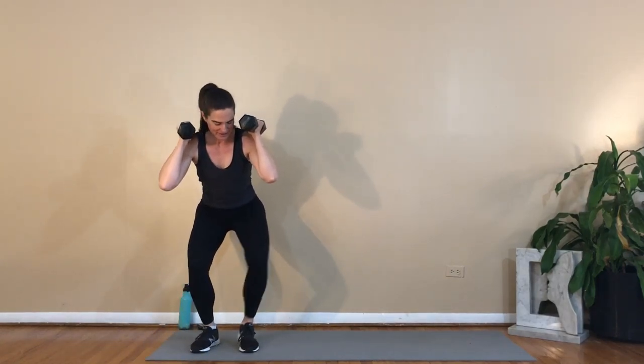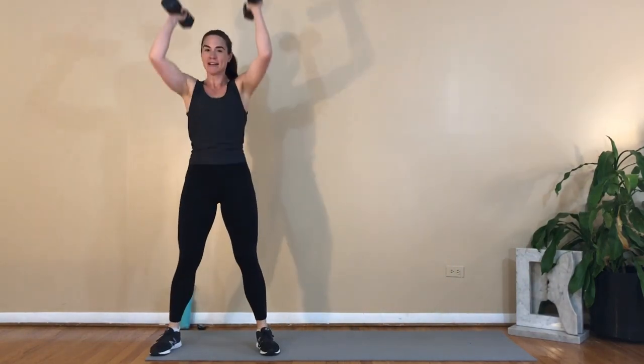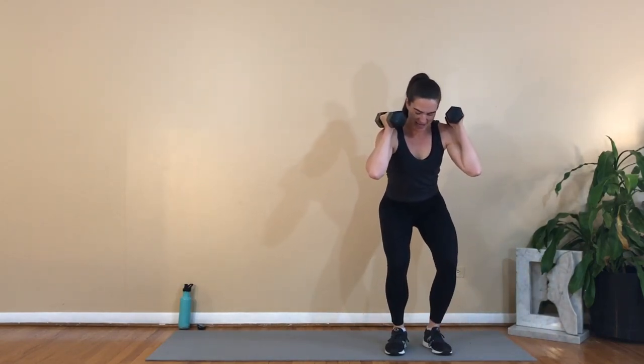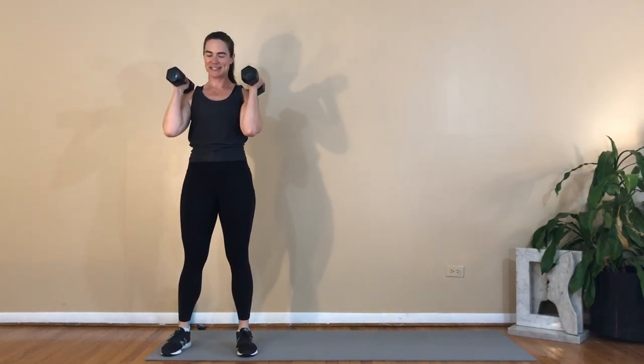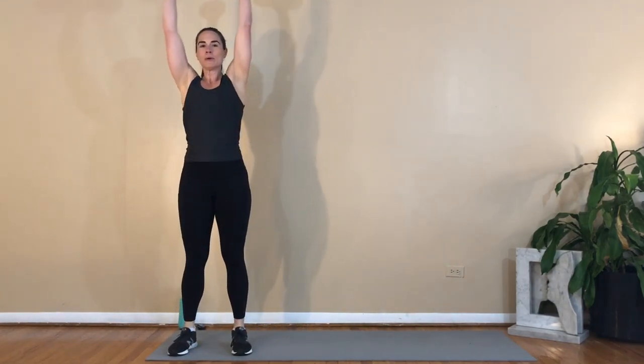Four reps, here we go. I'm already feeling it — halfway through. What was I thinking when I planned this workout? If I'm already feeling it and we're just about a minute in, you know it's going to be a tough one. Don't sell yourself short; be grateful for that strong body of yours. Three more... two more... one more.